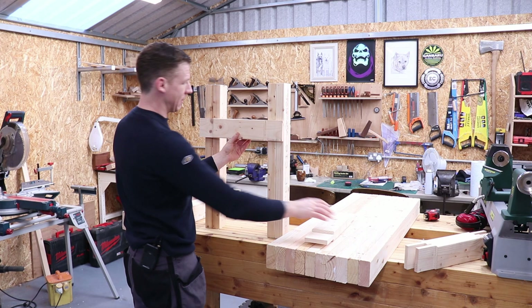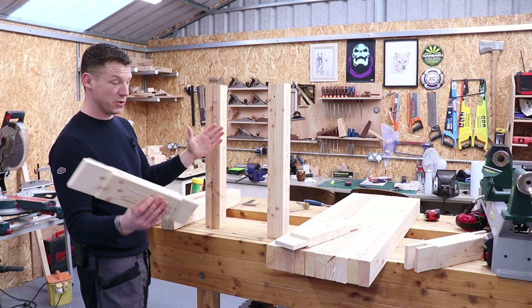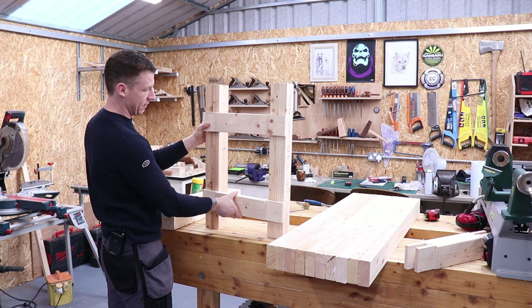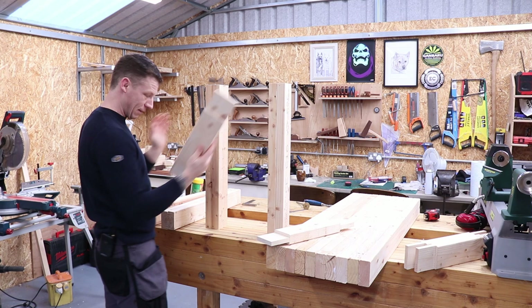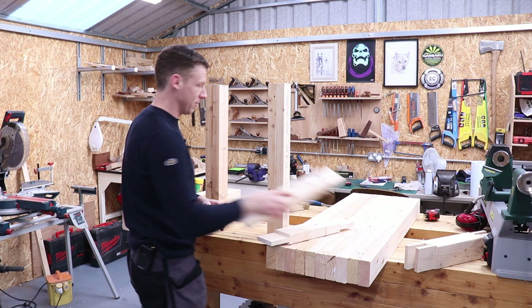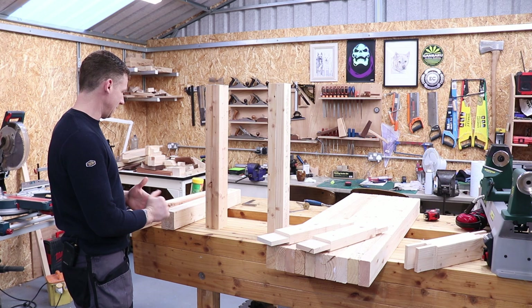If you intend to build this workbench with an end vise, you'll need to go with two mortises and tenons instead of a bridle joint on top. Keep your top piece down a bit, because your vise mechanism is pretty long and a bridle joint on top would destroy the strength of your frame. So you'd make four mortises and tenons in your frame and the vise will sit straight through. I won't be having any vises on this lathe bench, so it's bridle joint on top and mortise and tenon down below.